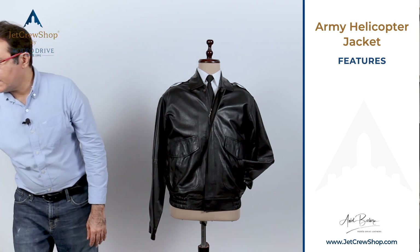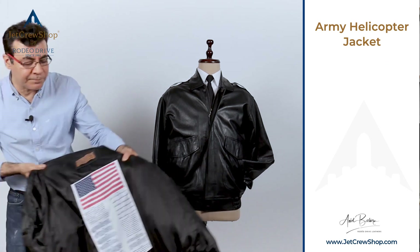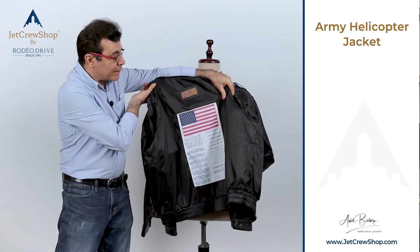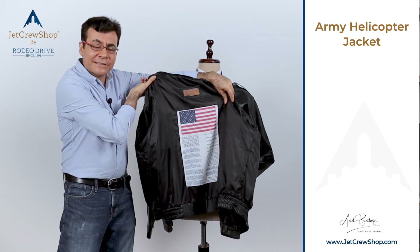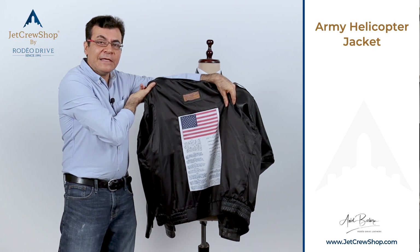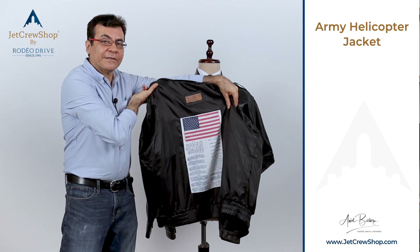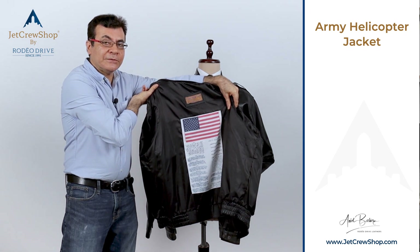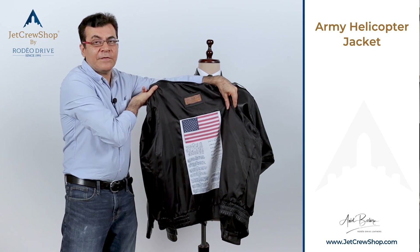The last option, which is very well preferred by military pilots and our veterans, is on the inside of the back of the jacket liner — we put a blood chit. What you're looking at here is an Air Force blood chit. We also have a Navy blood chit, Marine Corps, and Flying Tigers. If we don't have the blood chit you want, or you want a custom image inside, email us a picture and we can do it.